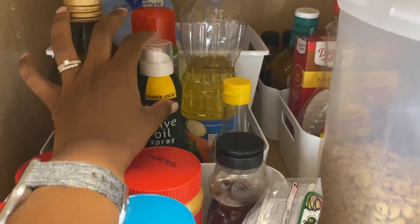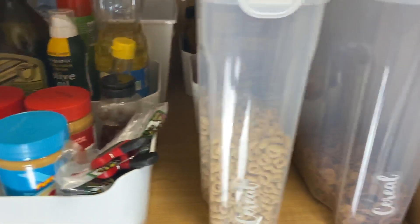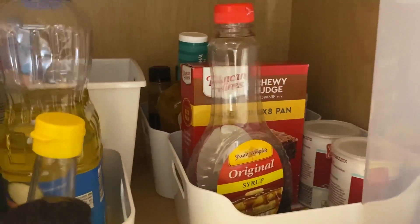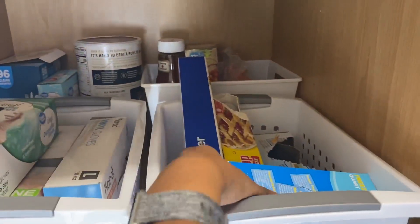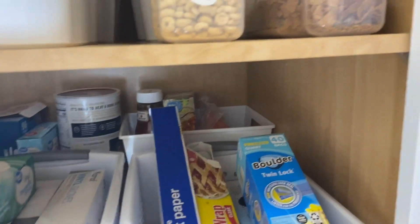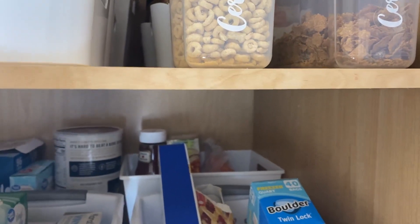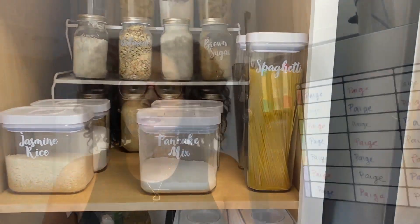Here we have all of our oils and oil sprays: olive oil, olive oil spray, vegetable oil, and sesame oil. Here is the cereal situation. Back here we have a baking bin, some syrup, dressings, and sauces. Here we have all of our cooking gloves — we use these every day. Then we have plastic bags, parchment paper, plastic wrap, and foil — it's out right now. Back there we have extra ketchup and extras of things we don't really use, oatmeal, and some plastic silverware. Down here we have our trash bags and paper towels.